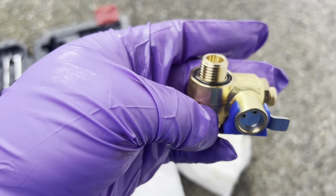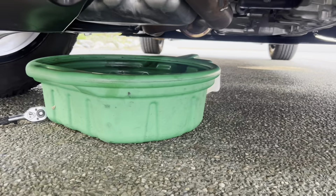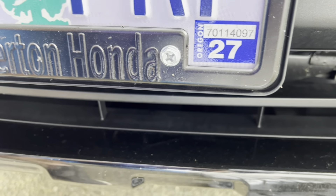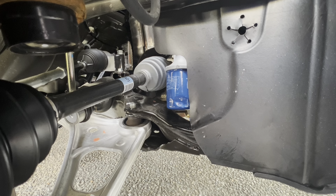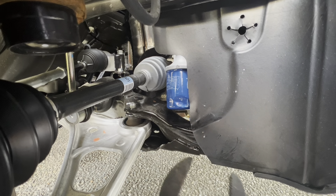There's the dipstick right there, there's the fill. I took off the engine cover because I didn't care for it and it's not necessary to have it on — probably runs cooler anyway. This is my first oil change in my new truck.